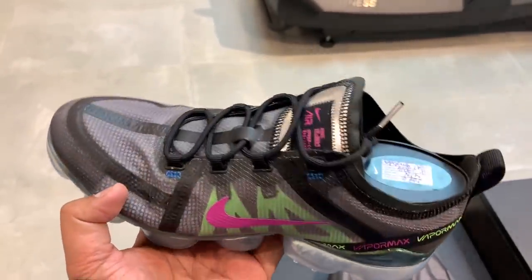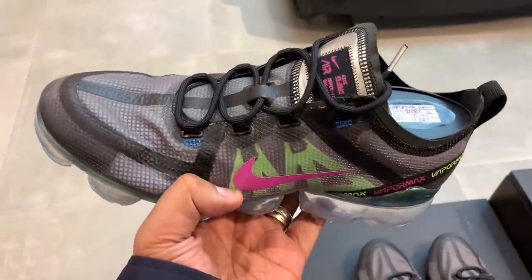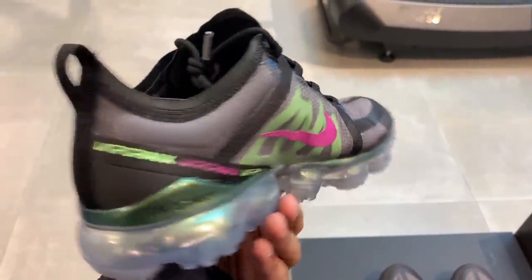Let me repeat the mechanics: up for grabs is a brand new Air Force One in your size and in the color we mutually agree on from the Nike Store. After we pick the Nike Air Force One, I will send it over. To join, subscribe to the channel, hit the notification bell, follow me on Instagram, and help me pick the VaporMax I should buy by leaving a comment below with your Instagram handle. Don't forget to include your IG username.